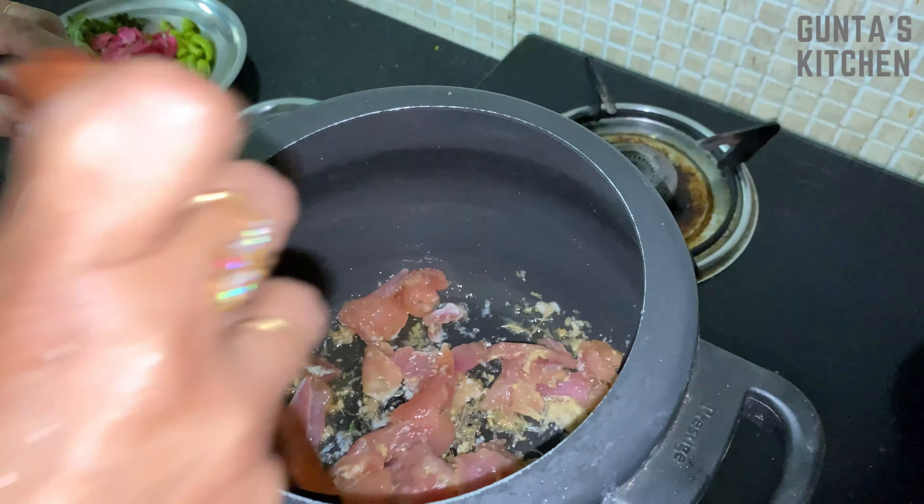To this add fried onions, 3 to 4 green chilies, mint leaves, coriander leaves, and rose petals. Then add 1 spoon of salt, 2 to 3 spoons of curd, and mix it well.